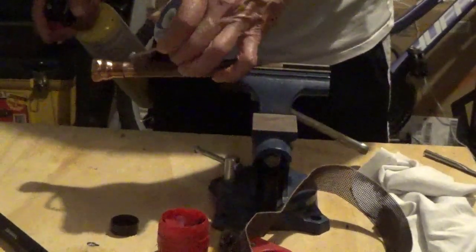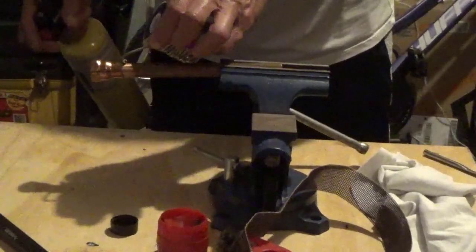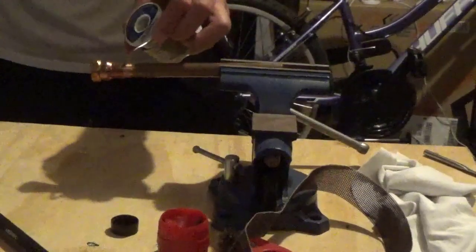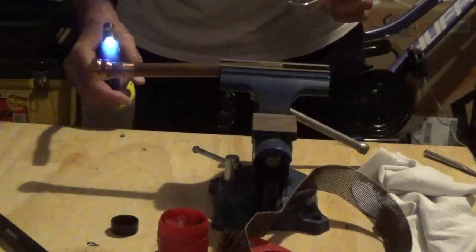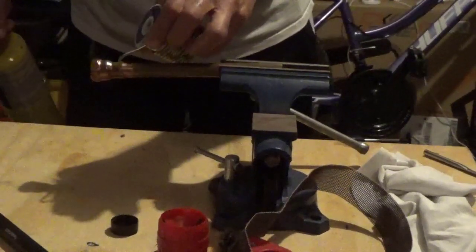Here I try to put the heat mostly on the fitting itself — it's got the flux in there of course. Every once in a while I test it to see if it's got enough heat to melt the solder. Not yet. I put the heat on one side, and then I put the solder on the other side, and the heat is supposed to suck it in.